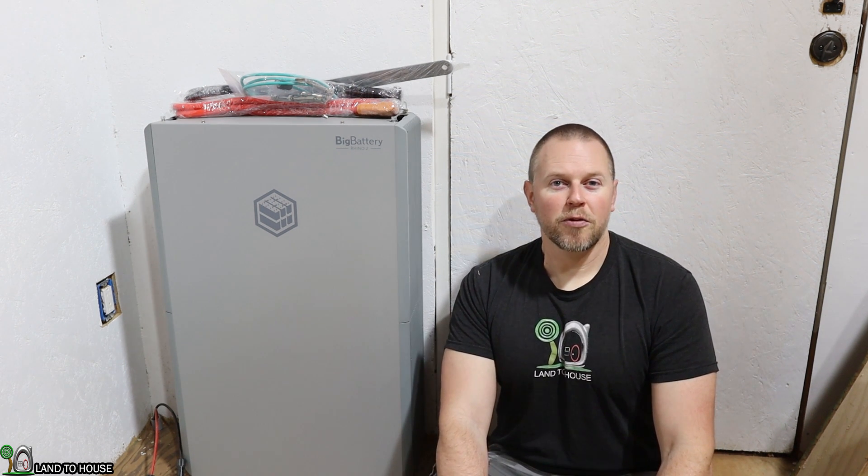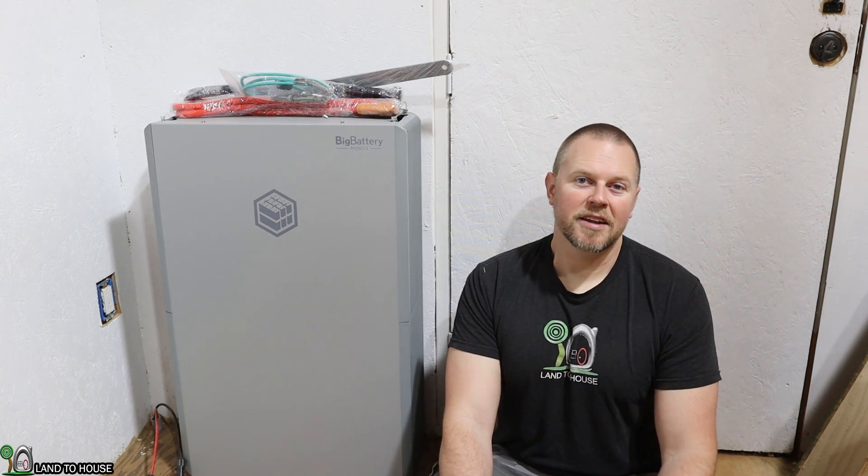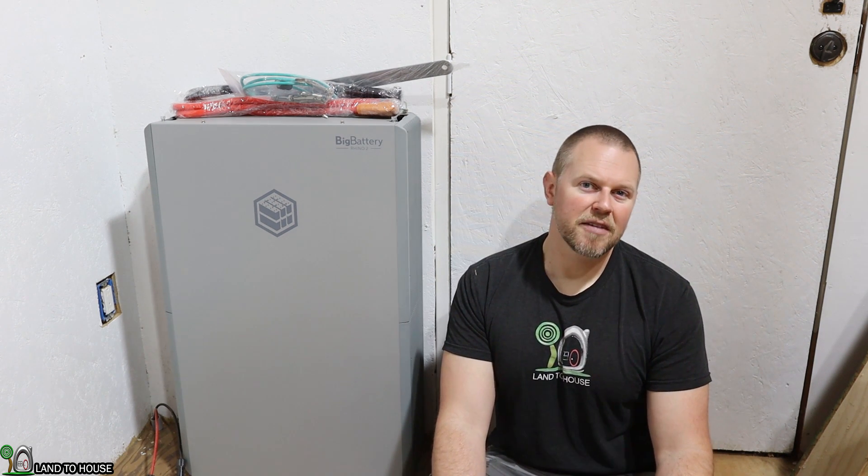Now if you're using this on the grid it will also use grid power first to keep the battery up to temperature, so you're not going to be damaging the cells if it drops below freezing like a typical lithium iron phosphate battery would. The battery is UL certified, has a 10-year warranty, and an 8,000 cycle depth of discharge rating, so you're going to get many many years out of this battery. It has a continuous output of 10,000 watts and the charging voltage is 55.6 to 57 volts.